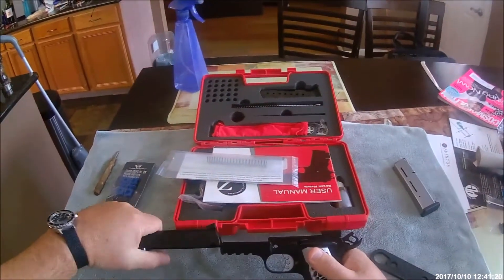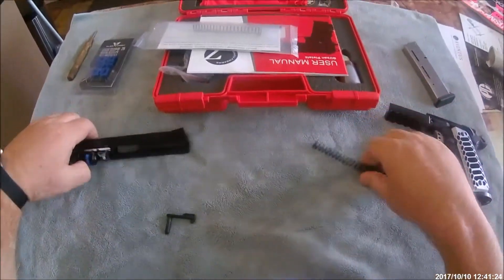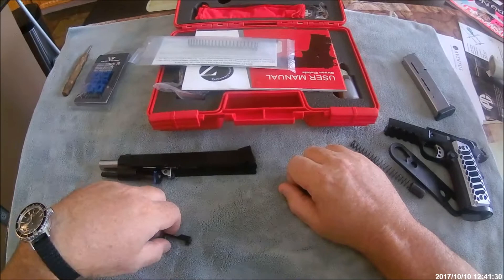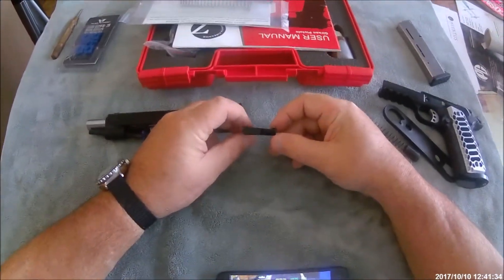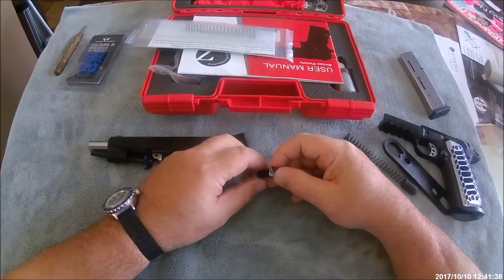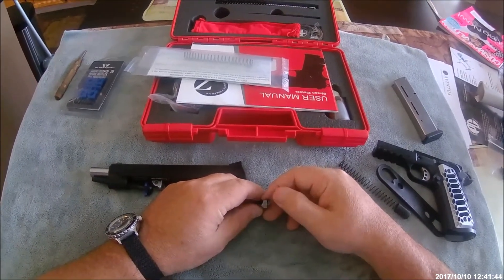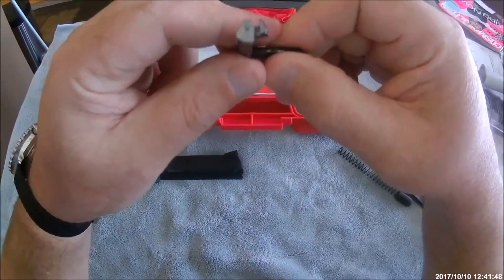I take the gun back off safe, line up the little notch, pop the pin, and slide the slide off. Now let's talk about what I did to make this gun reliable. The first thing: the slide stop itself had a nice finish but the backside was actually kind of rough.